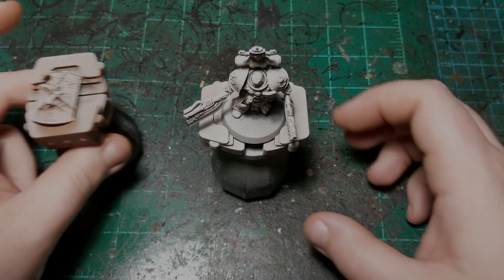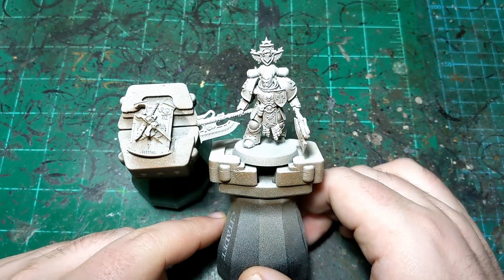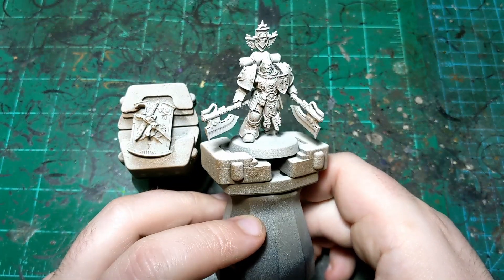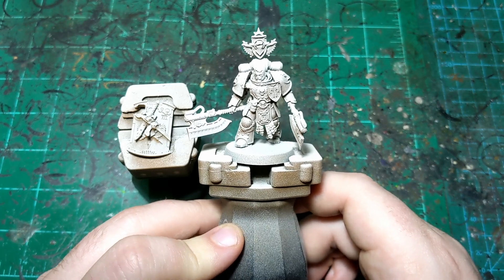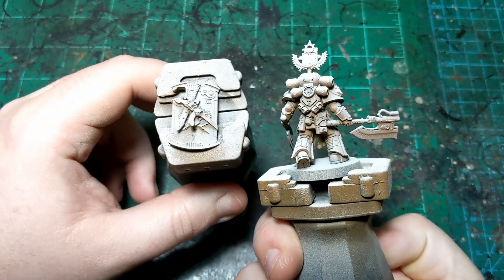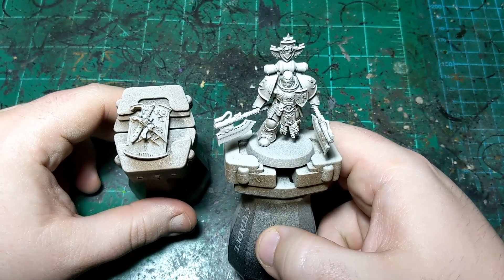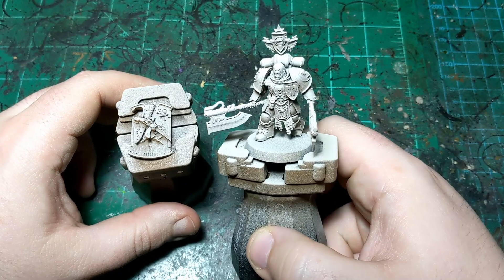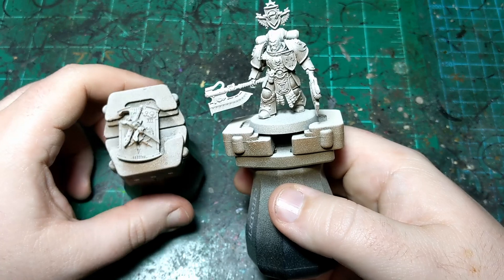We're back for another painting tutorial, and this one is going to be on Fafnir Rann, the new Imperial Fist character from the Horus Heresy series. He's one of the new plastic miniatures that came out for the Black Library celebration. I've got him separate from his shield, which goes on his back because I didn't want to try to paint around it. I have primed him first with Beastie Brown from Vallejo, and then I zenithaled him from above with Wraithbone spray from Citadel.